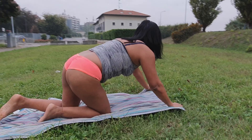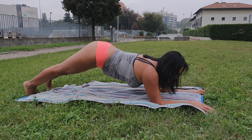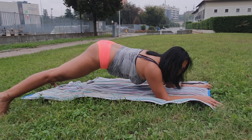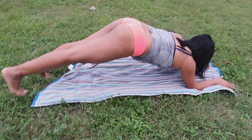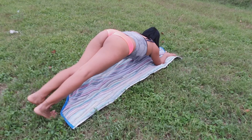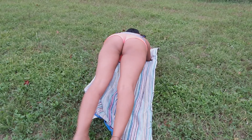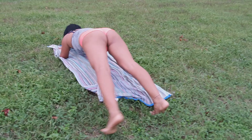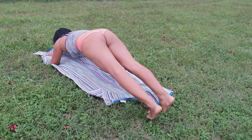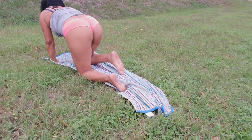Vamos con el otro, y vamos con el otro — abrir y cerrar las piernas aquí en la misma posición. 1, 2, 3, 4, 5, 6, 7, 8, 9, 10, 11, 12, 13, 14, 15, 16, 17, 18, 19, y 20.